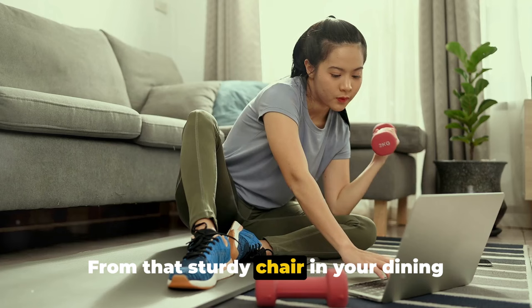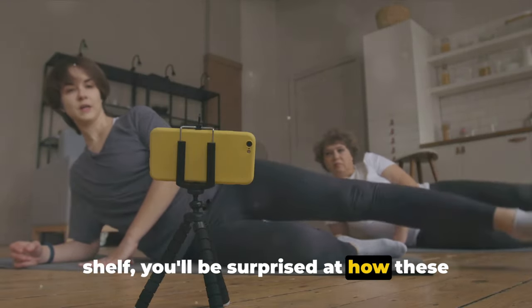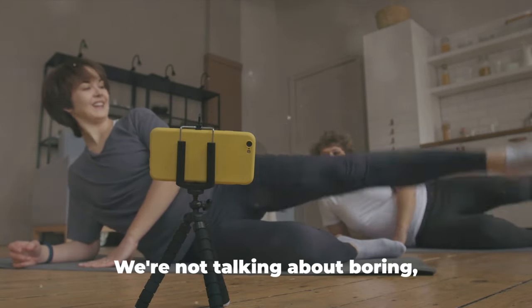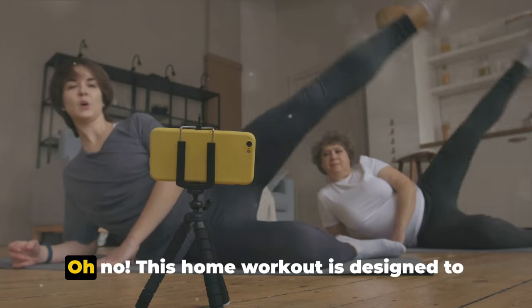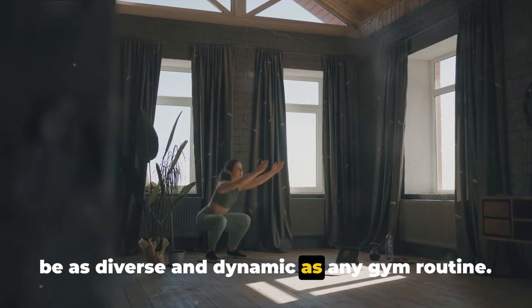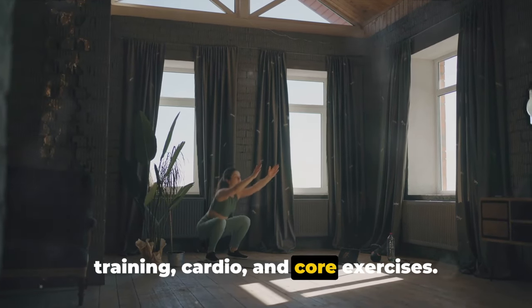From that sturdy chair in your dining room to the thick hard-bound book on your shelf, you'll be surprised at how these everyday items can be used for an effective and enjoyable workout. We're not talking about boring, repetitive exercises here. This home workout is designed to be as diverse and dynamic as any gym routine — a perfect blend of strength training, cardio, and core exercises.